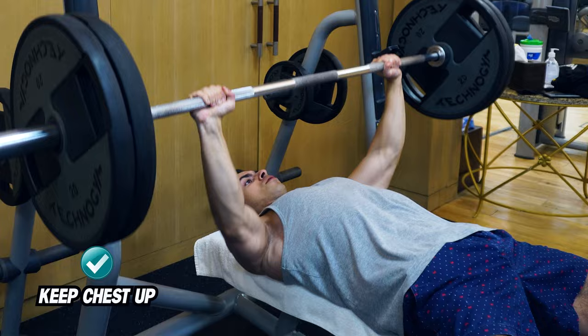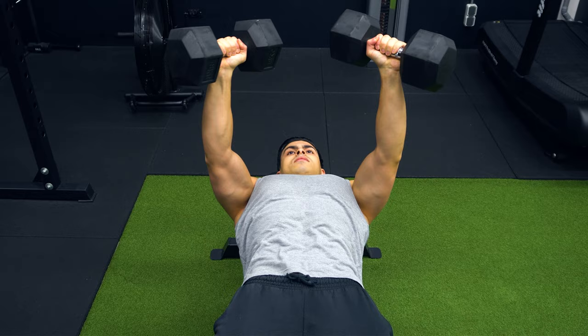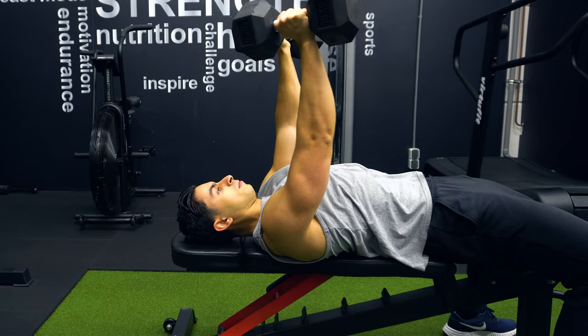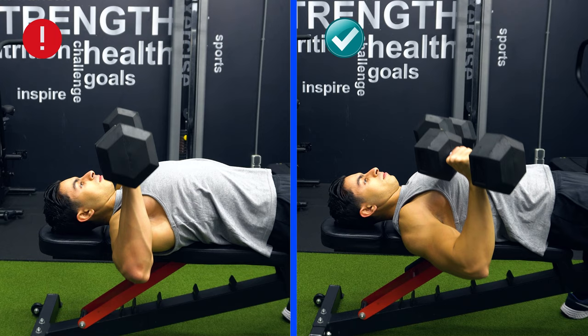The second mistake is related to your elbow positioning during the dumbbell bench press. A common pressing mistake is keeping your elbows flared, but to optimally train the chest we want the elbows to be slightly tucked. A large portion of your pec muscle fibers run diagonally upward. So to best align the resistance of the dumbbells with your chest muscles, it also makes sense to press the weight up in a diagonal fashion, which involves keeping the elbows slightly tucked. Focus on bringing the dumbbells towards your lower chest with the elbows tucked and pressing the weight back up over your upper chest area. This is known as maintaining a J-curve pressing path, which will better engage your chest and help you avoid potential shoulder issues.